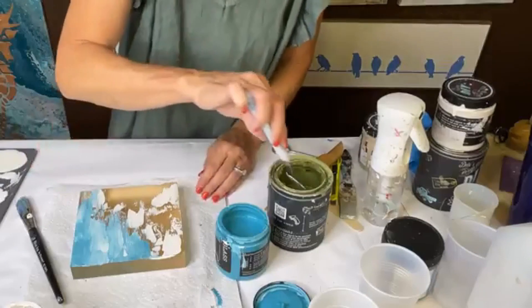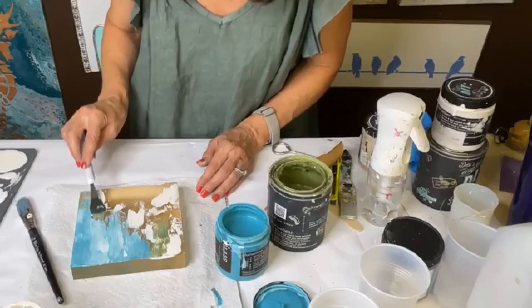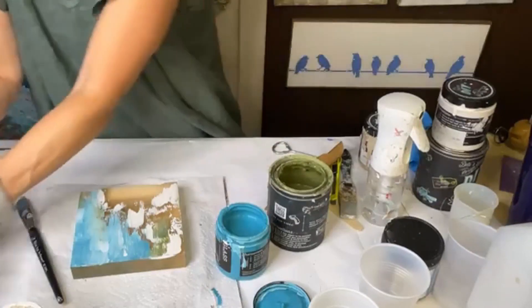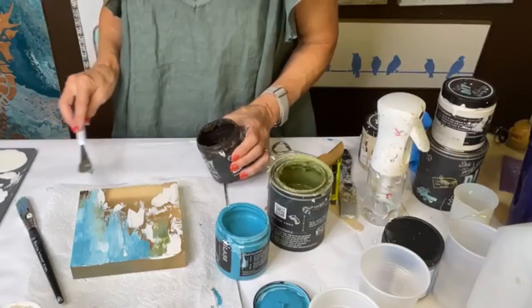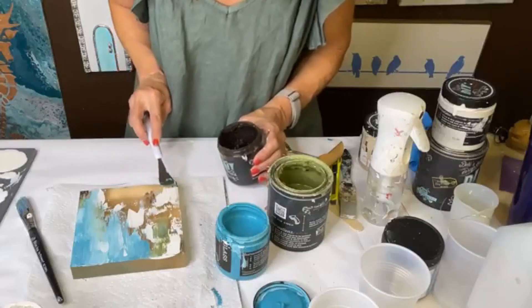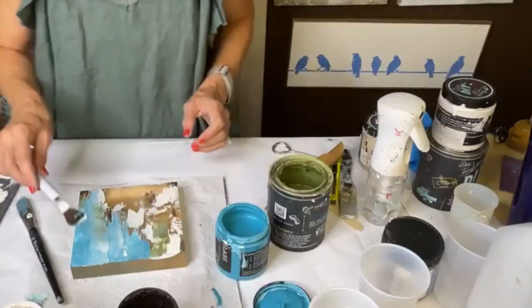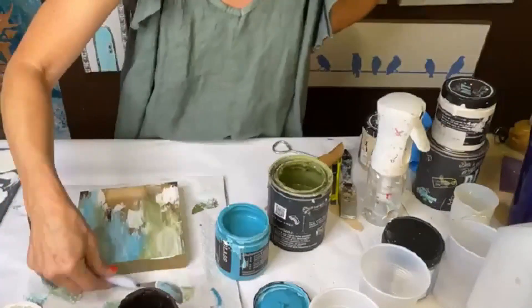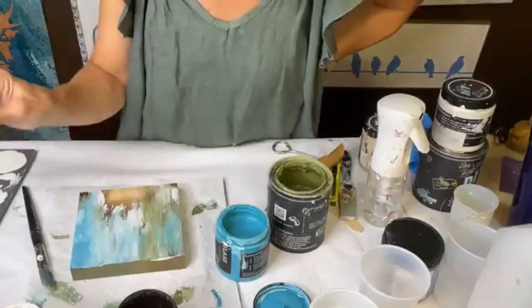Now I did want to use some green — not a whole lot. Let's see about this brown again. Just a little bit of the brown. Yeah, I'm liking this now.